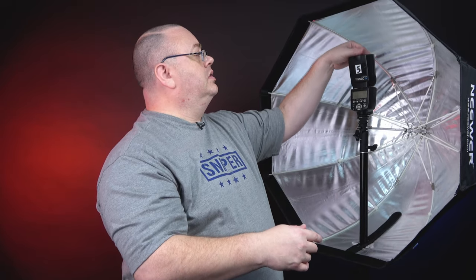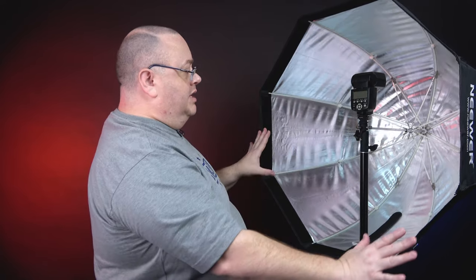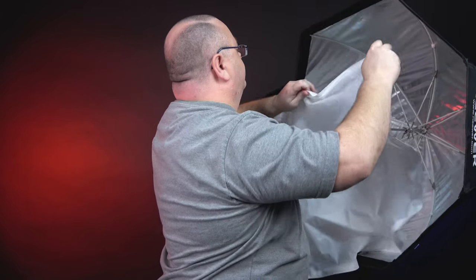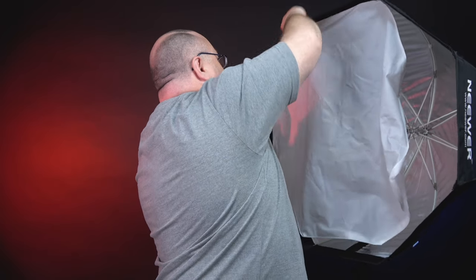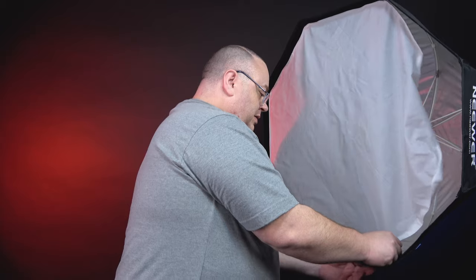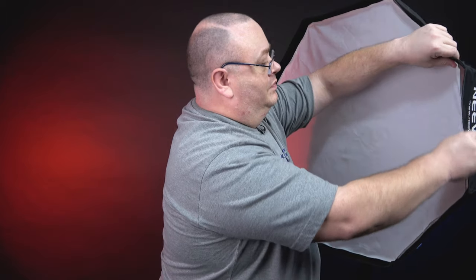If you have a little diffuser on the flash head, I recommend popping it out — optional, but I use it to spread the light out as evenly as possible. That's essentially it for the Speedlite setup: just put it in and tighten it up. Then grab your diffuser and put it on the front. It's quite easy — just put it on with the Velcro. And that's it for that one.